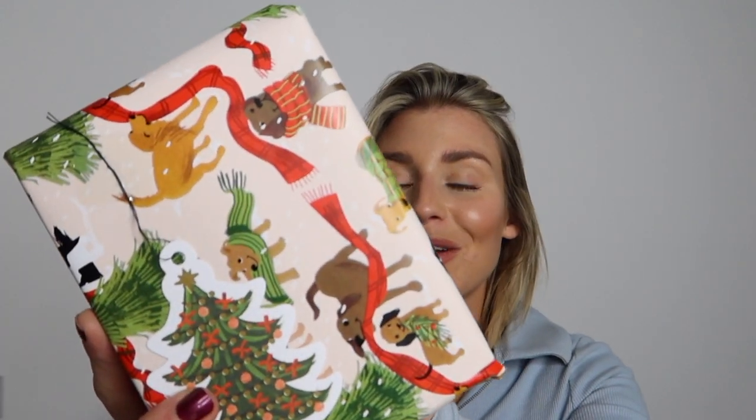I'm actually just wrapping some presents. I got this wrapping paper from Oliver Bonas — it's an animal print with different kinds of dogs wearing Christmas scarves, which I love. But I've just had my breakfast so I'll insert that clip now.